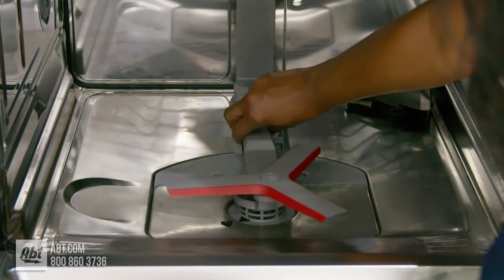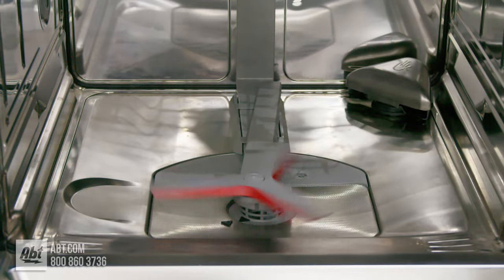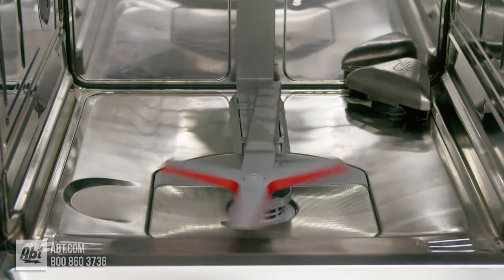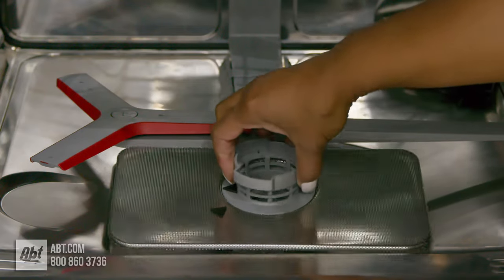Below the rack is a power control spray arm that enhances the power wash performance by specifically targeting your dirtiest dishes with a deeper clean no matter where you load them on the bottom rack. There's also a filter that's easily removable for cleaning.